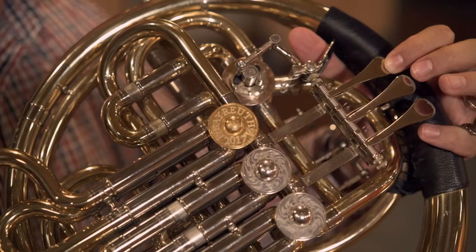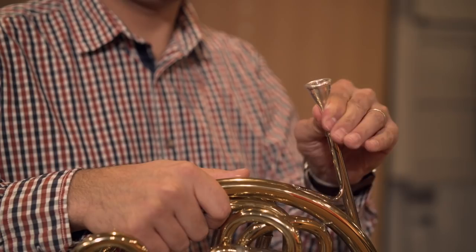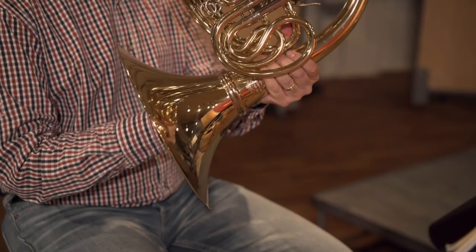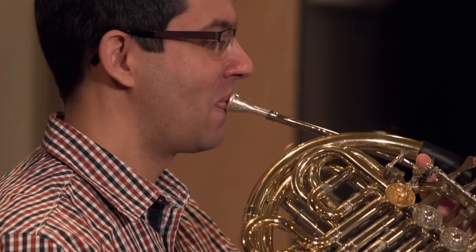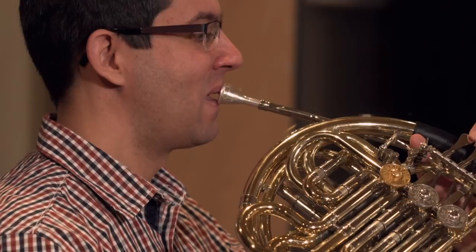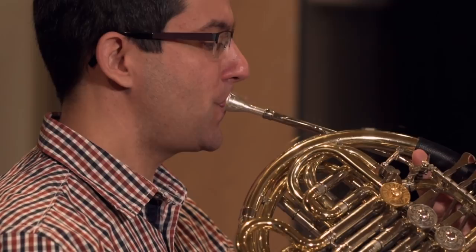The French horn consists of the mouthpiece, which is attached to the tubing with the valves. The valves are played by the left hand and affect the pitch by routing the air into different sections of tubing. Some instruments have a bell that can be taken off for easy handling. Like on the other instruments of the brass section, the tone is produced by pressing the lips against each other and then blowing. This buzzing sound is amplified by the instrument.